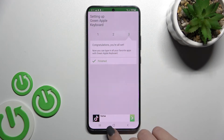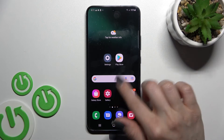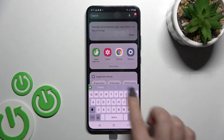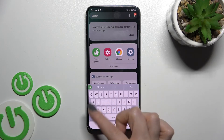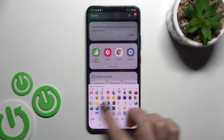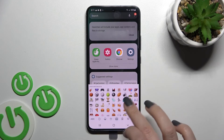The process is now finished. Go somewhere you can type and you can see the look of our new keyboard. As you can see, this keyboard is very close to the iPhone one, including all of the emojis.